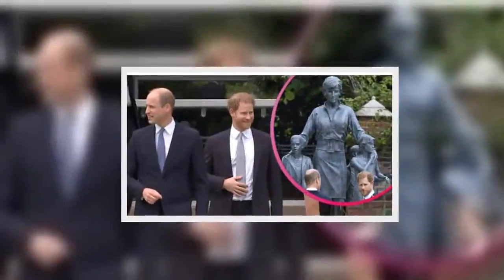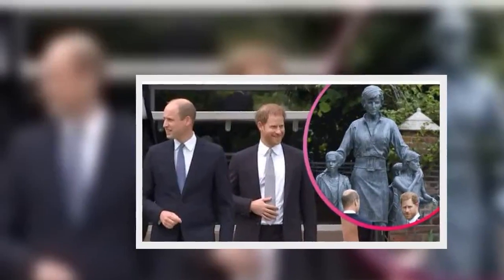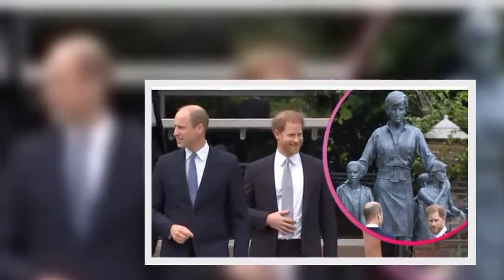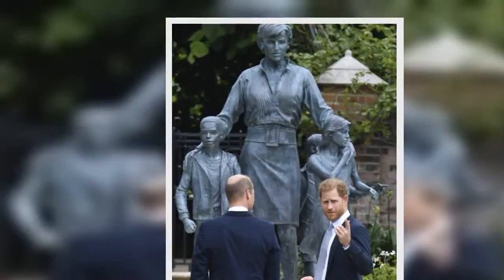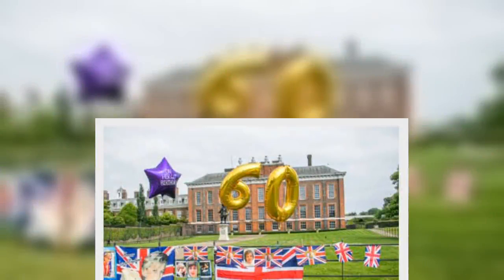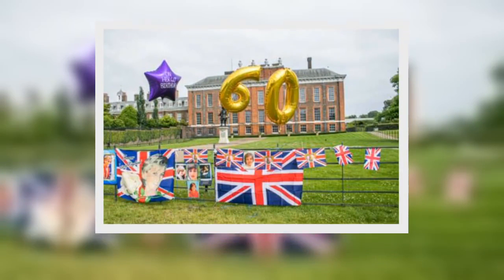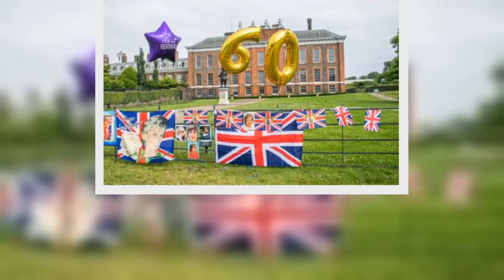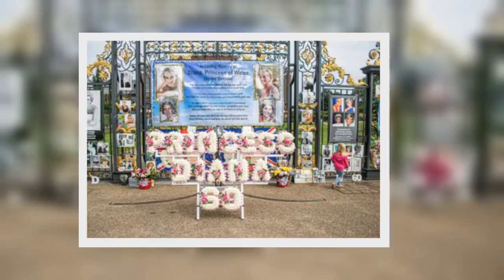Meanwhile, Harry and William's relationship is reportedly strained and experts say they may not reconcile yet. However, reports say they exchanged texts over England's win against Germany in the Euro 2020 tournament earlier this week. An insider told the Daily Mail it is still far from good between them, but there has apparently been an exchange of messages — particularly about the football — which is a step in the right direction.